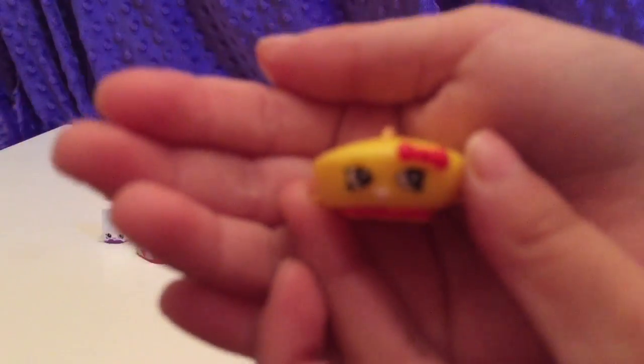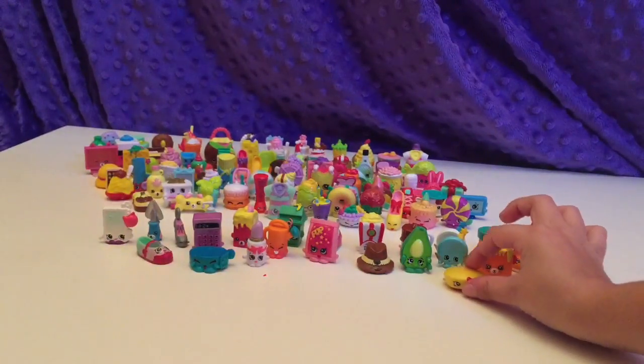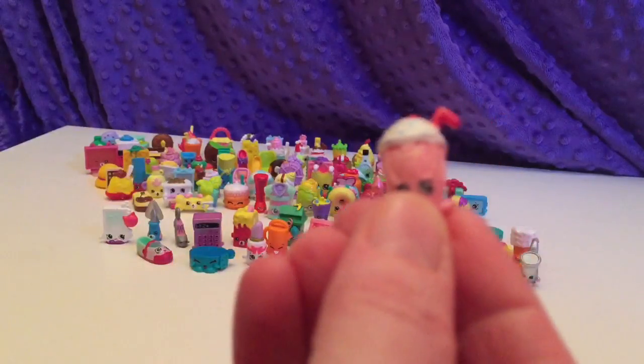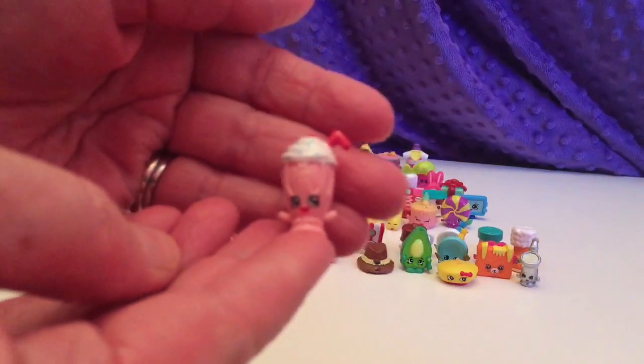This is Bonnie Beret. Si vous plaît, Bonnie Beret. And this one — oh, isn't she pretty? Oh my gosh! You got an Ultra Rare Season 1 — that's Millie Shake!